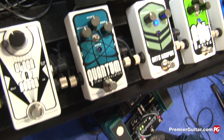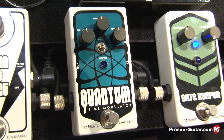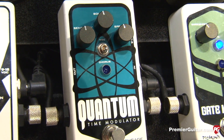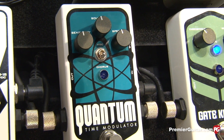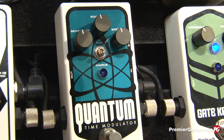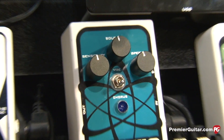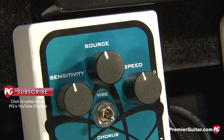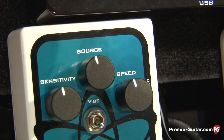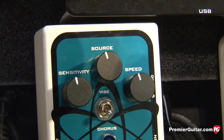Let's move on to the next one: the Quantum Time Modulator. I'm really proud of this pedal. It came about because of Dweezil Zappa, who introduced me to a very rare old rack unit called the Mike Mix Dynaflanger, which did some envelope-controlled chorusing. This was apparently what Frank Zappa used on 'Shut Up and Play Your Guitar,' and we were inspired to make an envelope-controlled chorus of sorts.